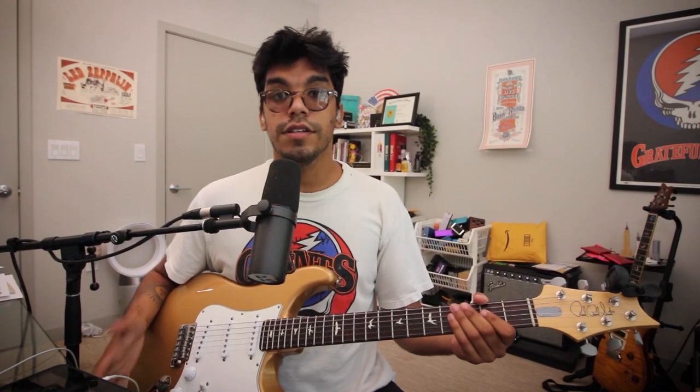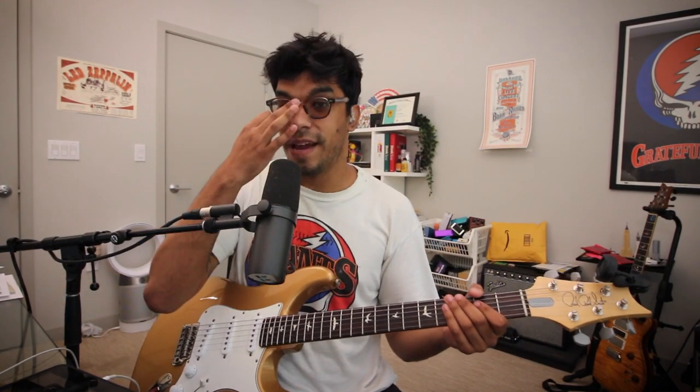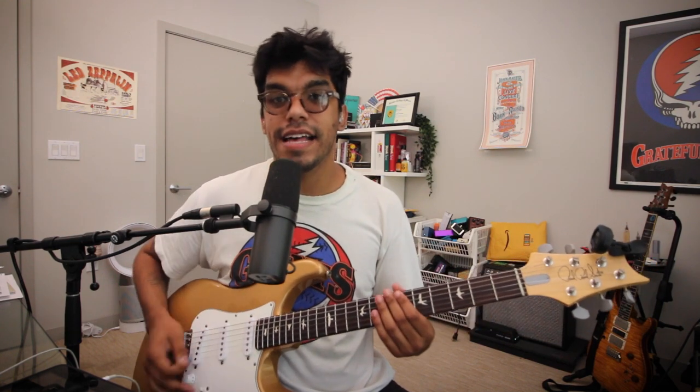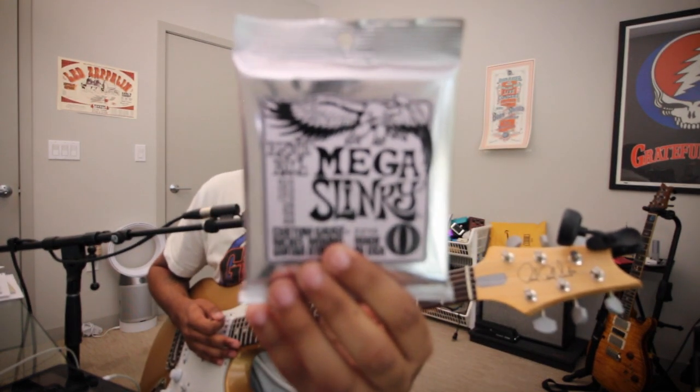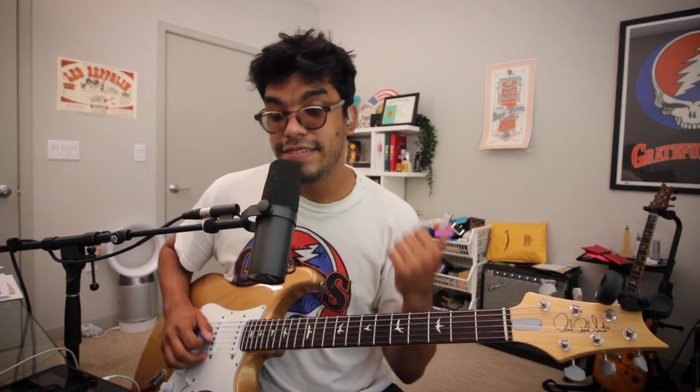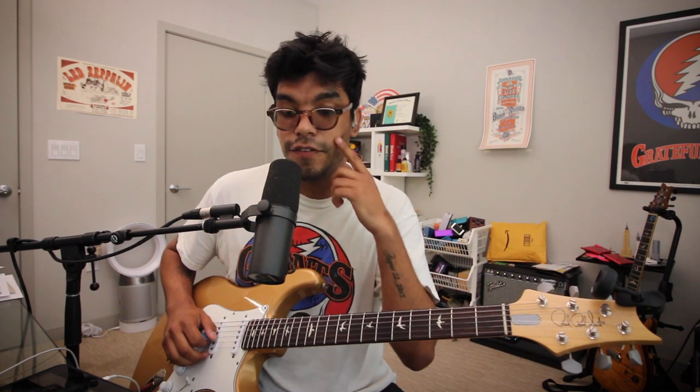Now that we've had a brief introduction to my strings and what strings I've used, let's check out some playing parts. I'll pull out the Gibson, the K-Line Telecaster, and the Silver Sky. Here we are for the playing portion of today's video. I pulled out the Silver Sky first because this has the lightest gauge that I have — Ernie Ball Mega Slinky, 10.5, 13.5, 17.5, 28, 38, 48.